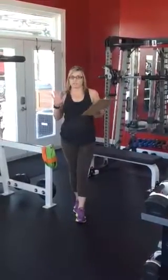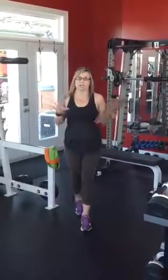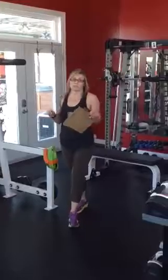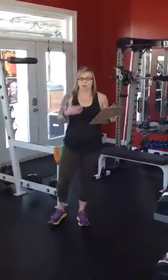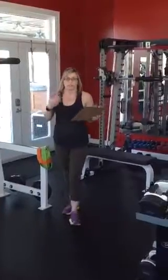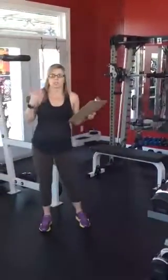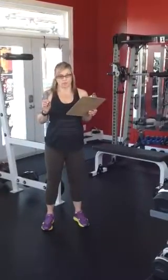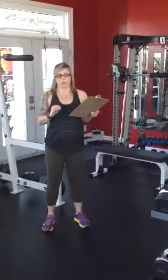We'll have five to six stations, five to six exercises that we're going to run through consecutively as quickly as possible with the least amount of rest between stations. Obviously if you need to rest, take a moment. But the whole idea is to continually flow through them without stopping, and then you can rest one to two minutes between the rounds. We're doing a total of three rounds.